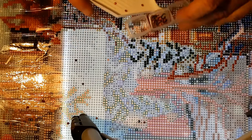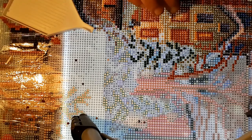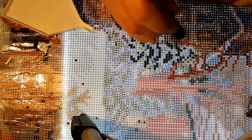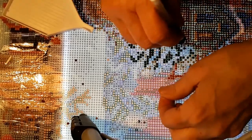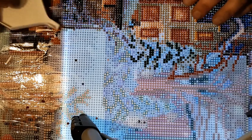I missed one — of course I did. There's a little bit of confetti here. I'll just add it — I guess it was under the plastic; I didn't move the plastic far enough. But we got all that done. Let's work on this little section here.